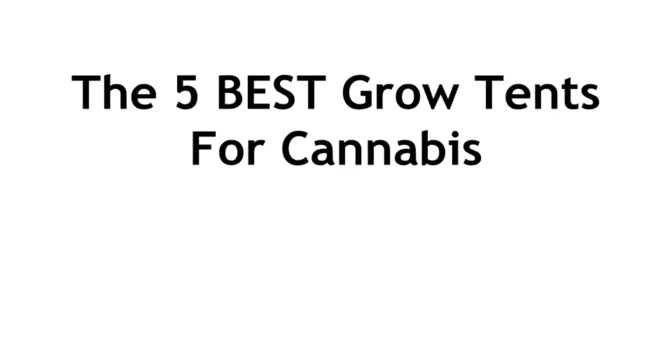Hey guys, in this video I'm going to be showing the five best grow tents for cannabis from the lowest price to the highest. Let's get right into it.